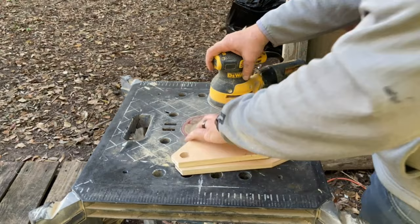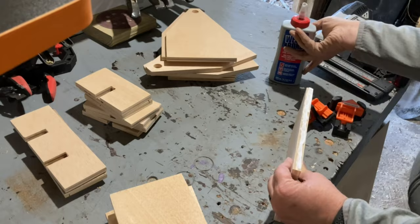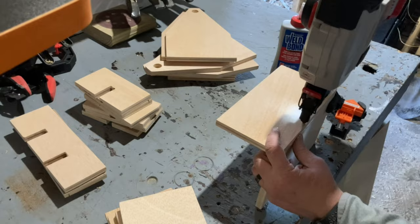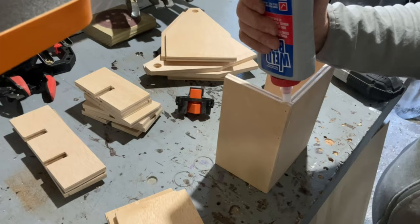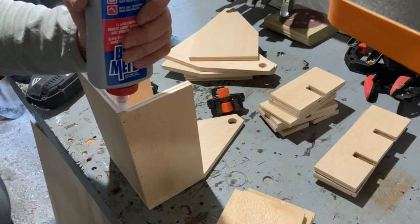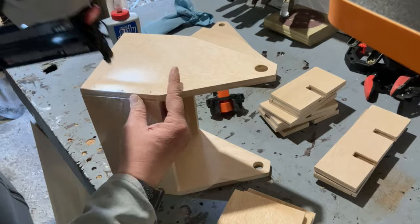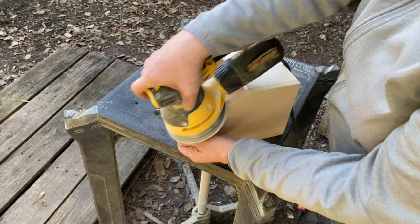I made sure to sand all the pieces before assembly. Once the carriers were assembled, I gave them another quick sand, puttied the nail holes, and then it was off to finishing.